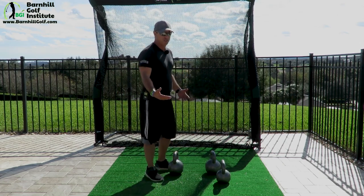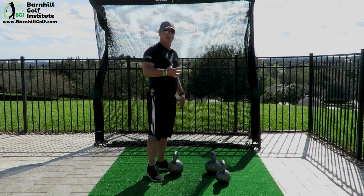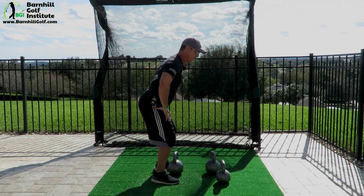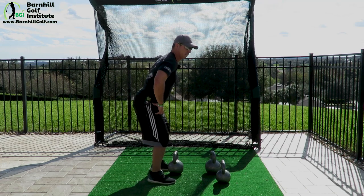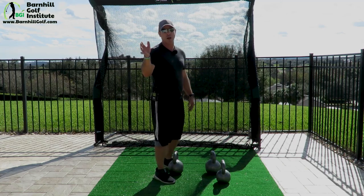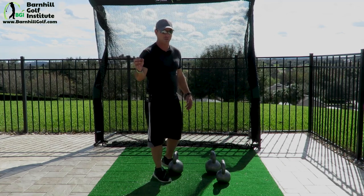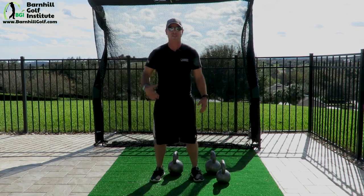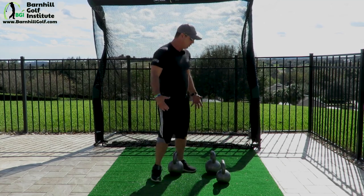I'm going to start out with the Russian swing, but first let's do the movement showing how the hips should work. When we get in this position, I want you to just jump. You can see I'm straight up and down — we don't want to be leaning back. I'll go into some common faults after I show you how to do it correctly first. So we're just going to swing, then jump. That's the movement.